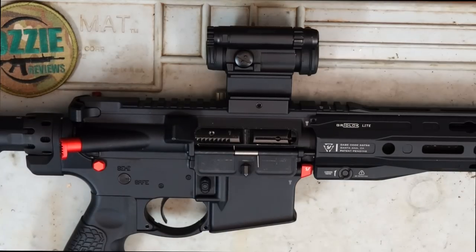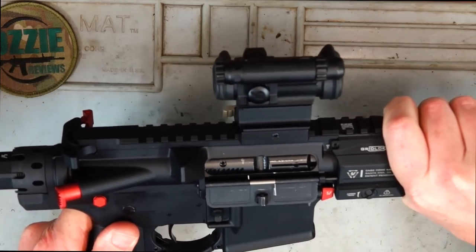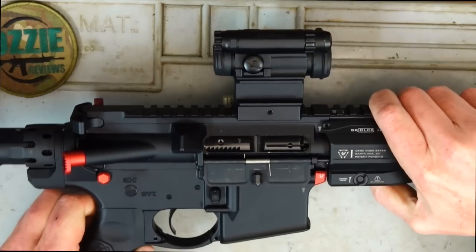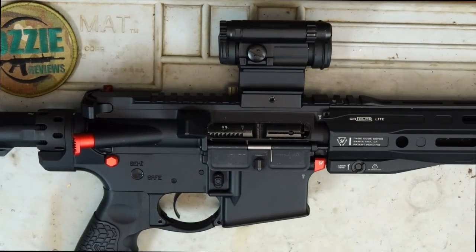The upper and lower receiver is made from 7075 aluminium — a very high grade alloy — and you can see it on this rifle. There is absolutely zero movement between the upper and lower. I'm really impressed with that straight out of the box.